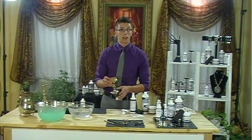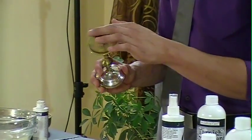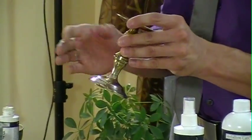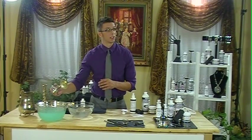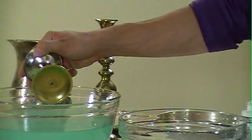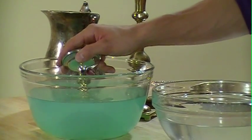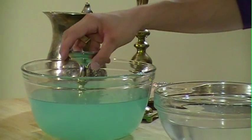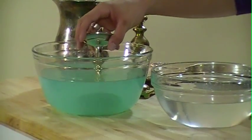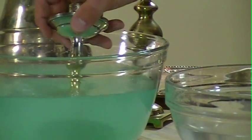I'll show you this on the brass real quick. We've got this brass candlestick — I already did the bottom. I'm going to show you how fast it actually works. We're going to clean it here in the tarnish treatment — we're just going to dip it in for a few seconds. You can see the tarnish, even on brass, being lifted almost instantly when you put it in.